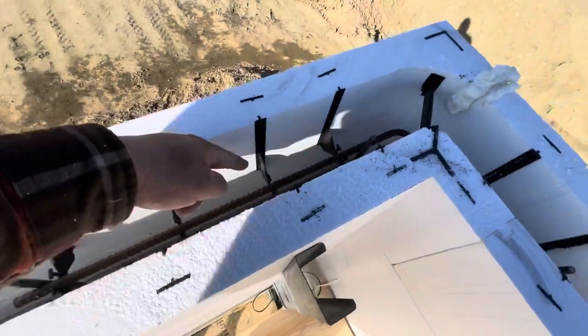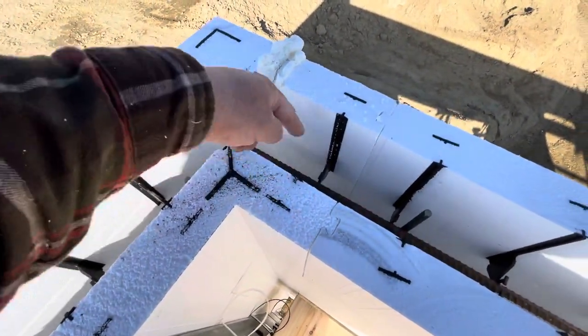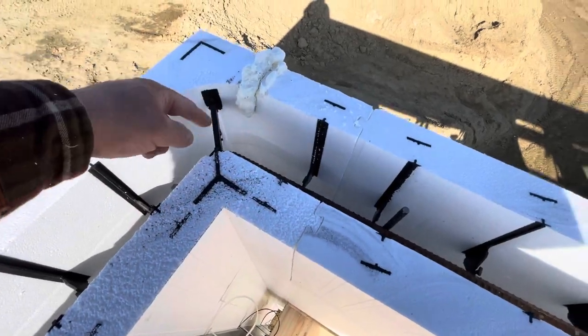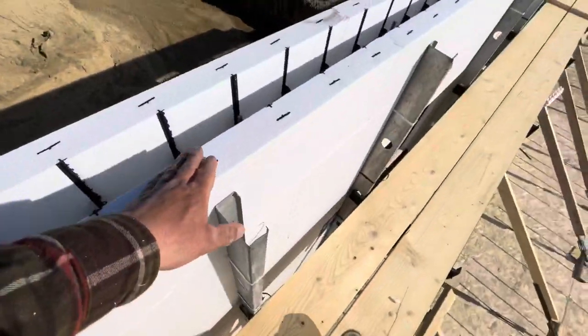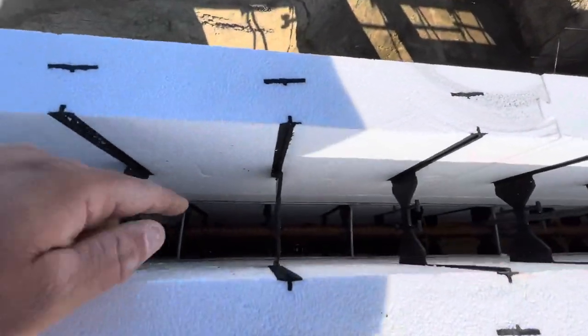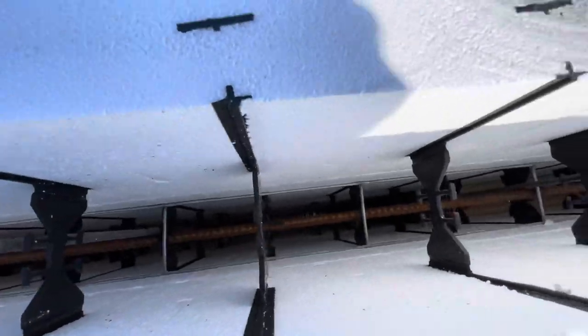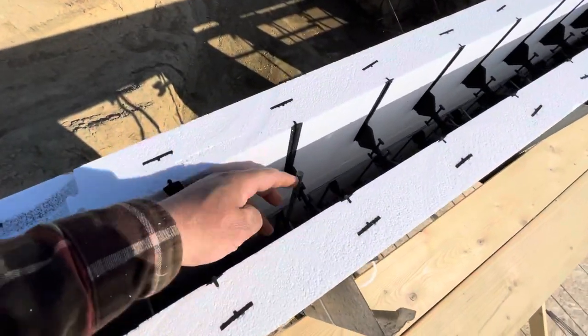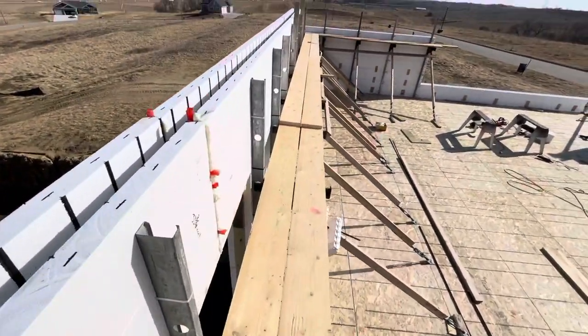We're throwing a piece of corner rebar in. How do you put a bent piece of rebar with that thing in the way? The answer is you cut a big hole right there. There are two sticks of 5/8" rebar — this one up here goes... I don't know if you can see down in there, but it's not a lot of room. We put lots of rebar in here because you only get so much room.